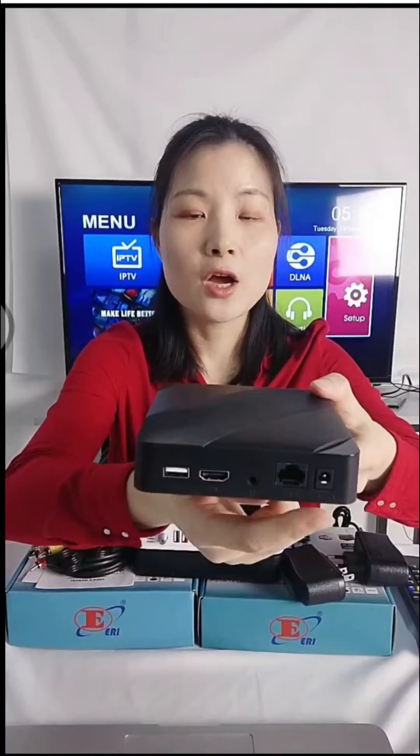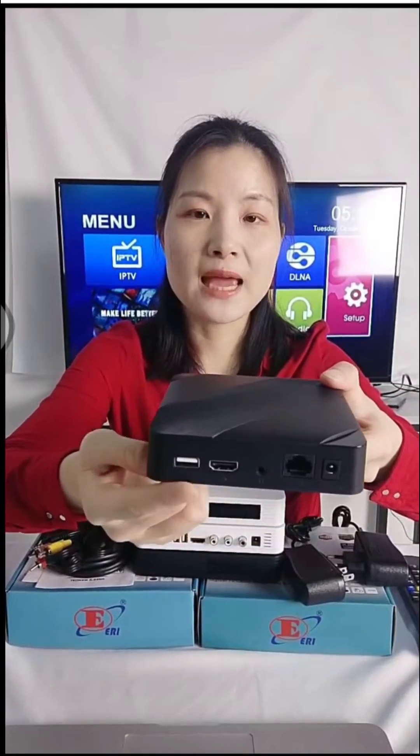Here is what the rear panel looks like: power input, Ethernet port, AV output, HDMI output, and a USB port.